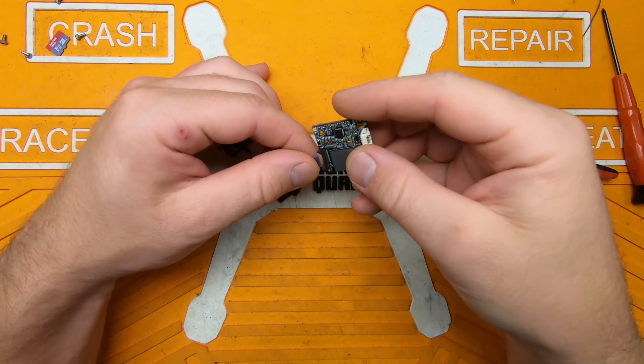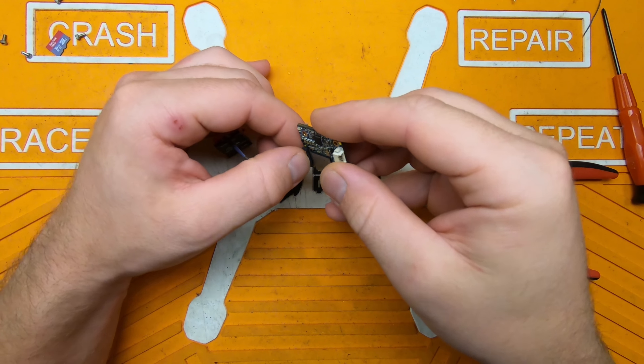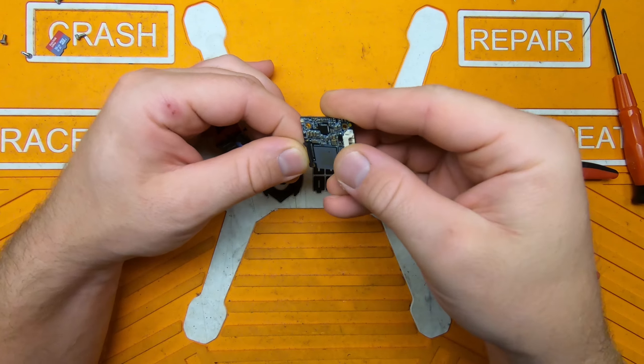We'll just put this back on here. That's it — good as new, maybe better. And that should be it.